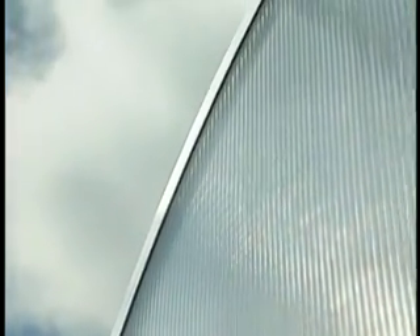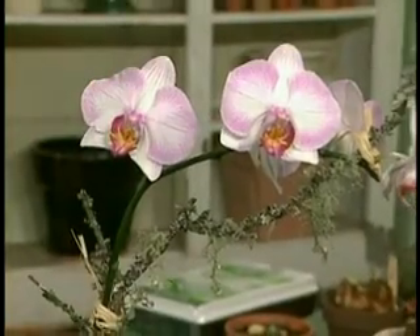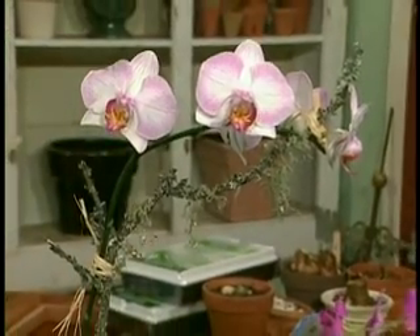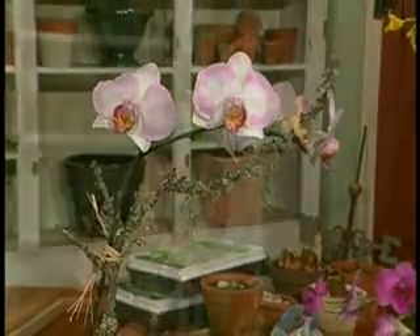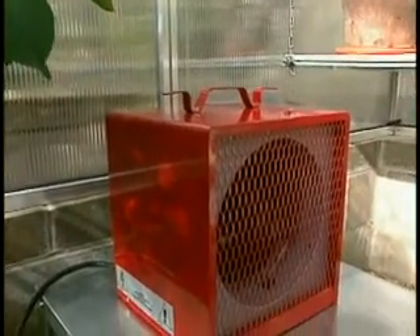When heating a hobbyist greenhouse like this, what are the things you should consider? First, size — how big is it and how much do you want to heat it? The second thing is the desired temperature: about 52 degrees for general plants, while orchids really need about 62 degrees. So the BTUs — which is what a greenhouse heater is generally expressed in — could range anywhere from maybe 10,000 to 20,000 BTUs for a small one.